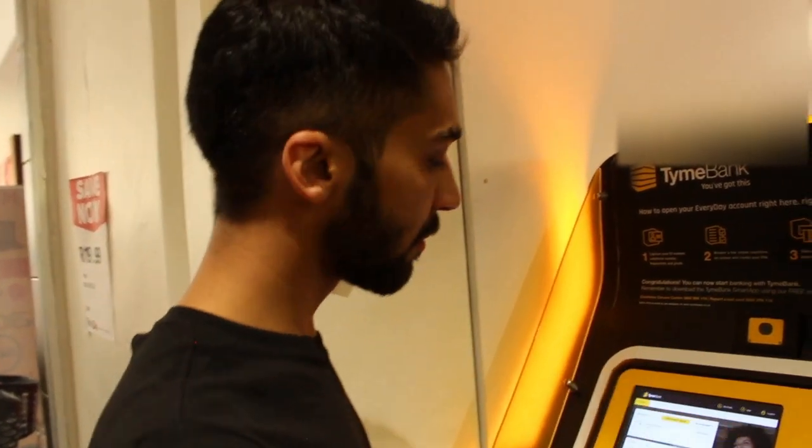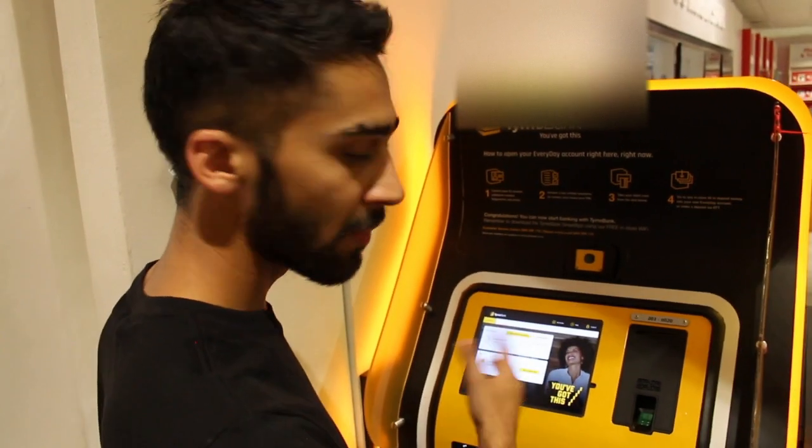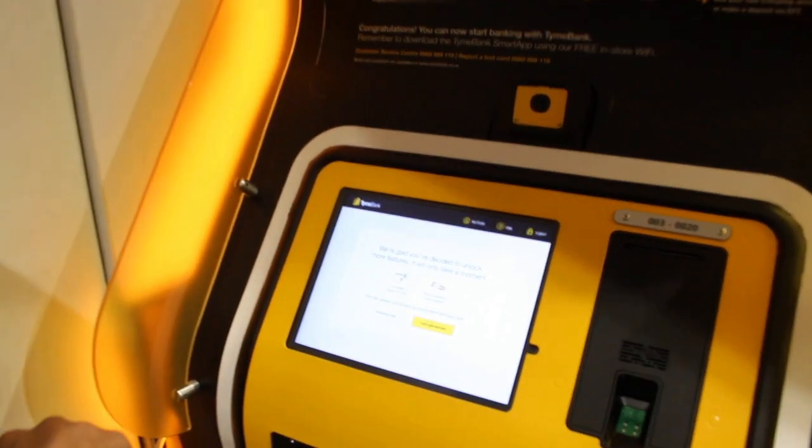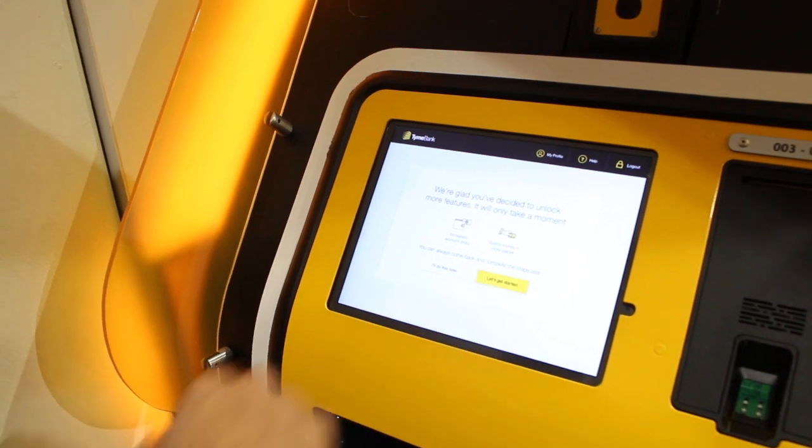So it gives me the overview of my account and I'm going to click on the get debit card button and get debit card. Let's get started.